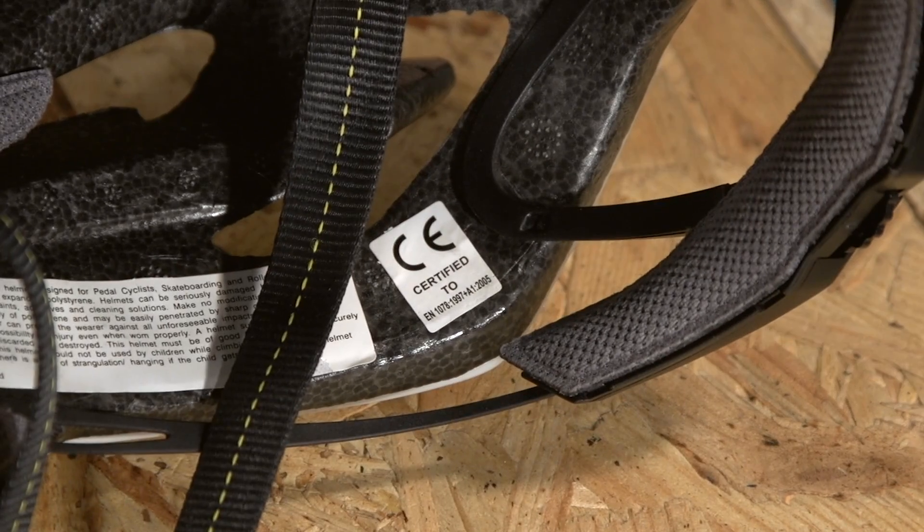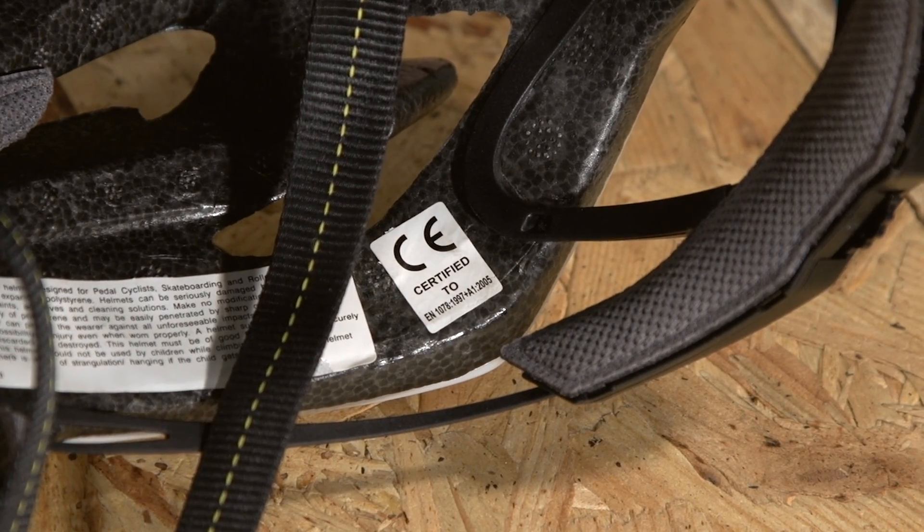Depending on which part of the world you're in, helmets stocked by reputable shops will conform to a recognised safety standard, so you're guaranteed a certain level of protection no matter which model you buy.